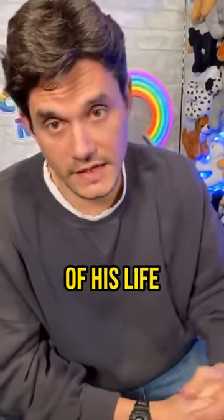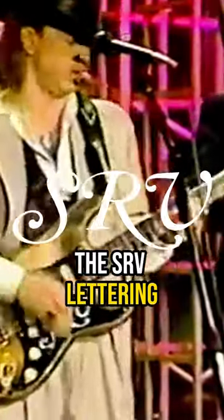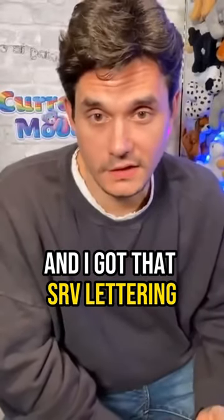I was 18 when I got my first tattoo — SRV for Stevie Ray Vaughan. Stevie Ray Vaughan had always, throughout his professional career, had his initials SRV on the pick guard. In the last couple years of his life, he had changed the SRV lettering, and I got that SRV lettering on my arm.